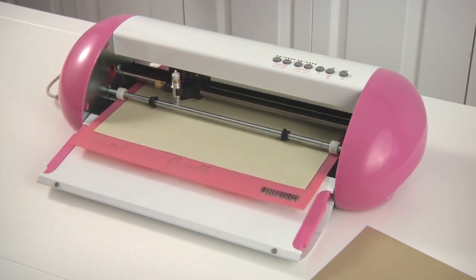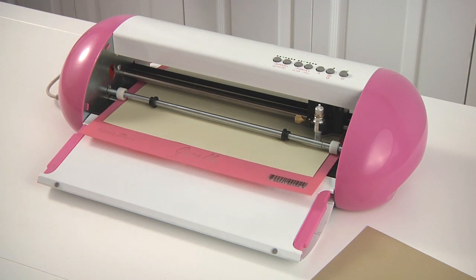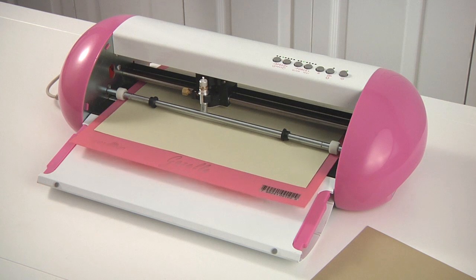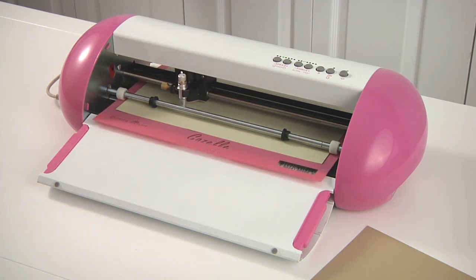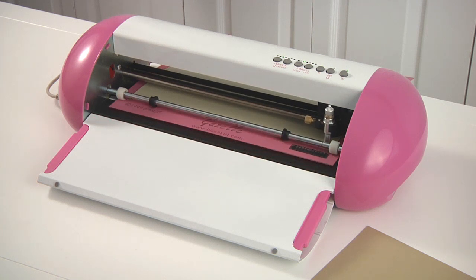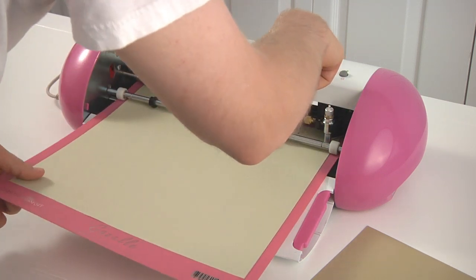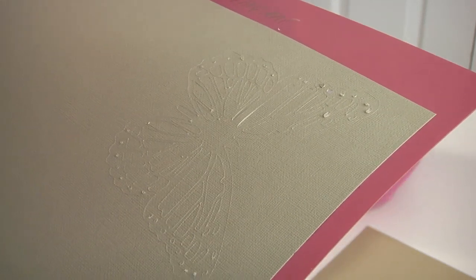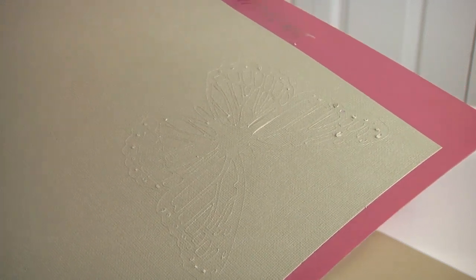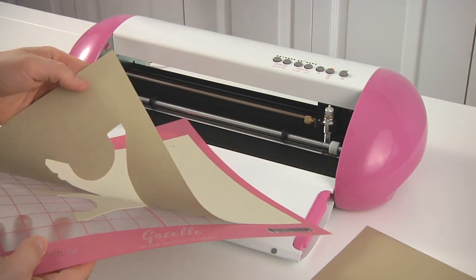Now we're going to cut one of the sides of the Eiffel Tower. This one has more straight cuts, whereas the butterfly was a lot of round cuts. Let's go ahead and pop this out and see how it did. At first glance, the little pieces that are popped off are just the small, really intricate circles on the butterfly. The actual Eiffel Tower piece — you can see it actually cut out really well, just as good as any other machine I've seen so far.